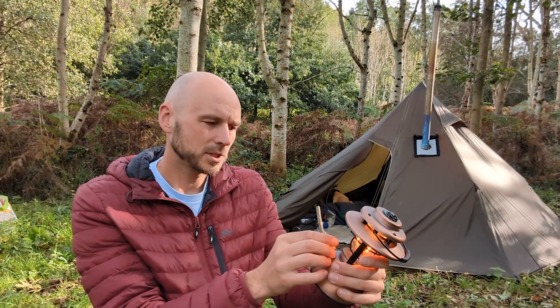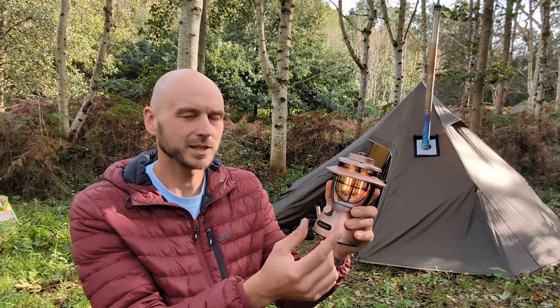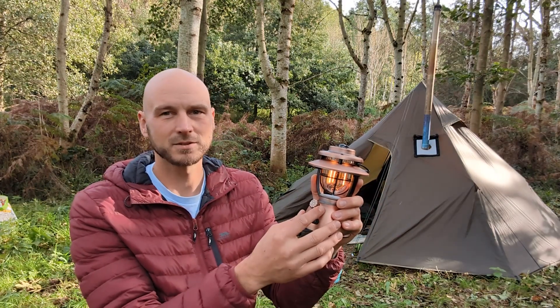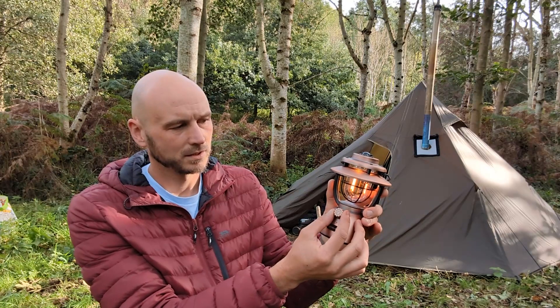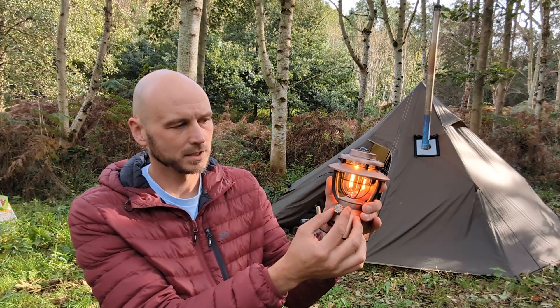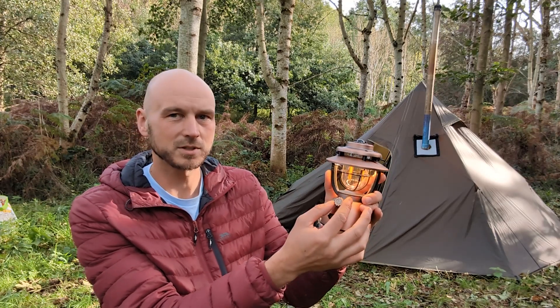Coming on to negatives: there's not much range in the dimming, so it always stays quite low. It's only an ambient light — if you're looking for something you're not going to find it with this. That is the range for the orange, which is not a lot really, and then the white is not brighter, it's just a different color.